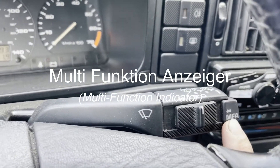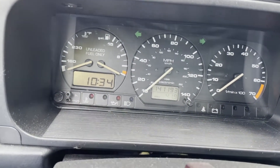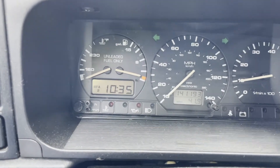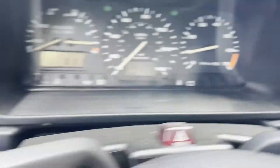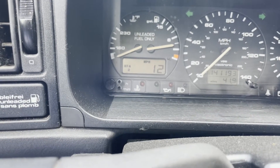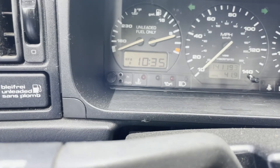If you look at the stalk here, you'll see this little MFA button and there are two positions. What they do is basically enable readouts on the LCD screen that's currently reading the time. Normally when you put the car in the on position and fire it up, you have position two, and you can use the select button at the end of the stalk to cycle through readouts: miles per gallon, trip meter, average speed, oil temperature, external temperature, and so on back to time.